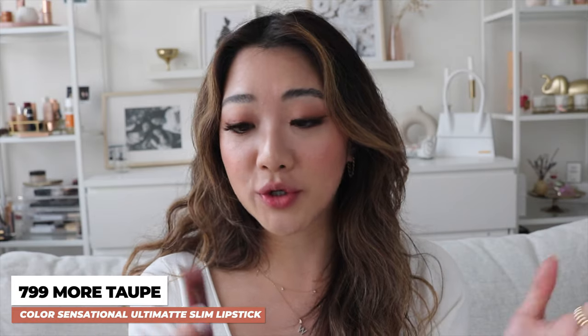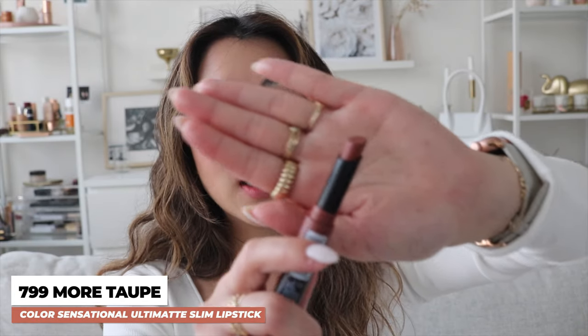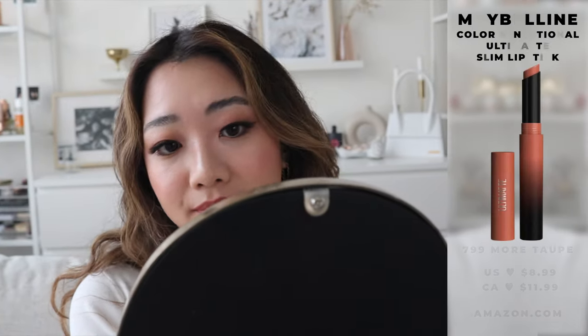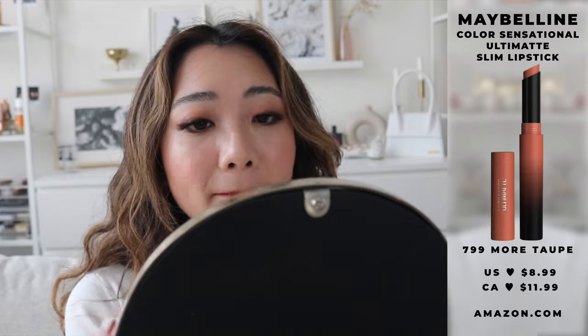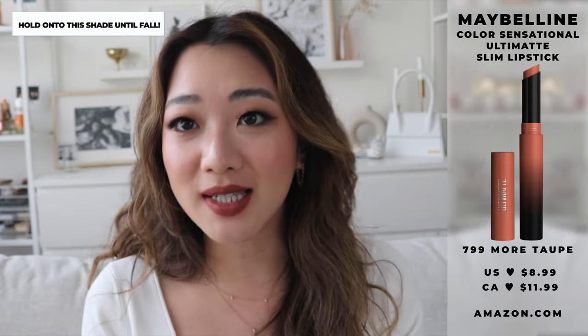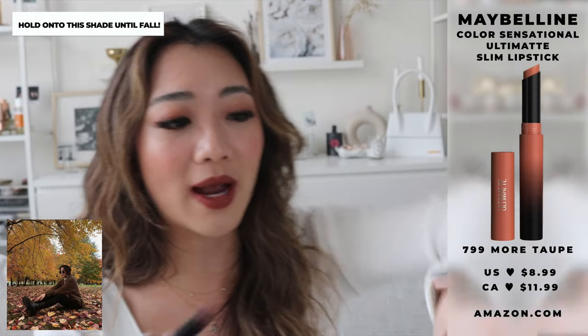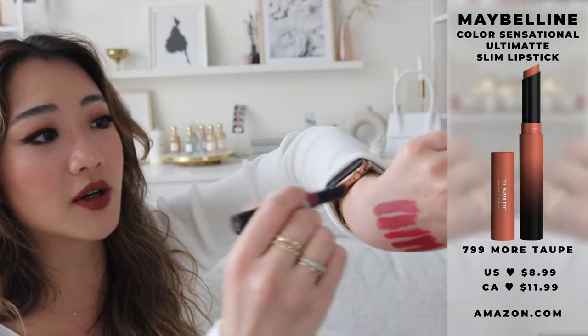The next color is 799 and this one is called More Taupe. It has more of a brownie color — I feel like this would be really great for the fall time, and this color is also very much up my alley. If you guys watched my video on my must-have favorite lipsticks, I have a lot of brown colors. Oh my God, I love this color! So obviously not the color for this season because it is currently summer, but this is going to be such a great fall color.